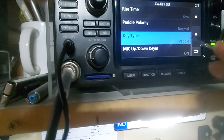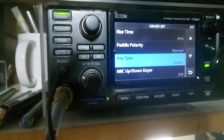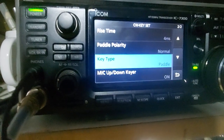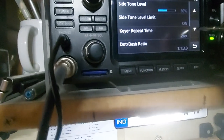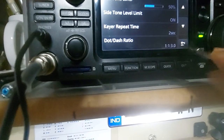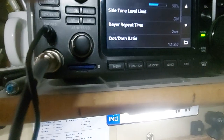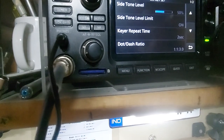Set paddle key type to paddle. Paddle polarity you can change from right to left — which side is dot, which is dash. You can also use the PTT mic as a quick keyer. Rise time, side tone, and dot/dash ratio are available to experiment with. The standard ratio is 1:3 — for every dash there is a gap of three dots between each character. Keyer repeat time is two seconds, for auto repeat.